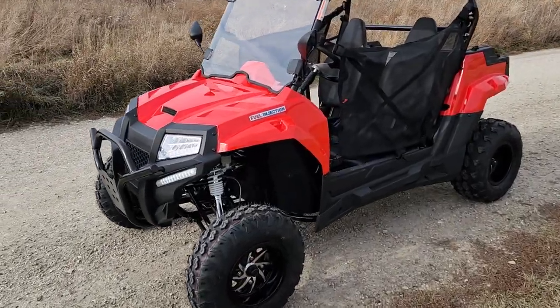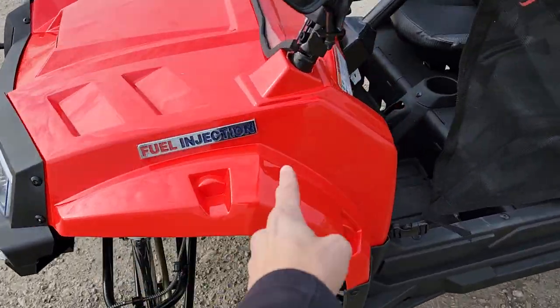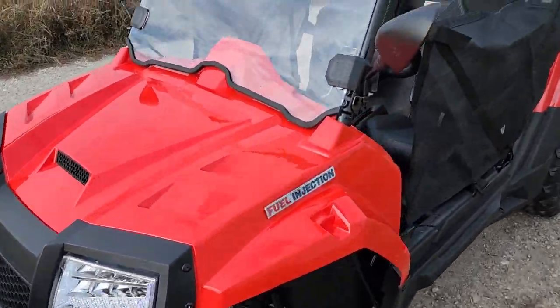What's up everybody, here it is — the Highlander 200 in the red color. This one is fuel injected, a 200cc four-stroke gas powered engine.